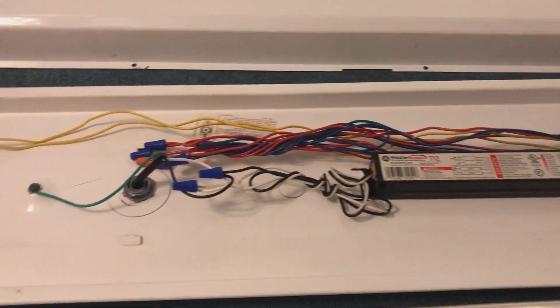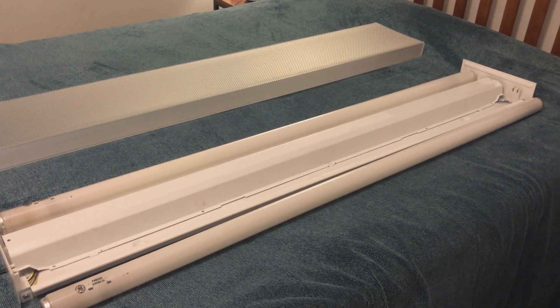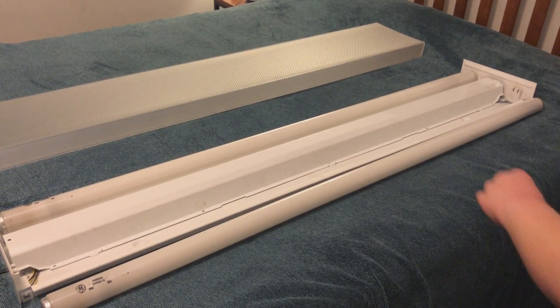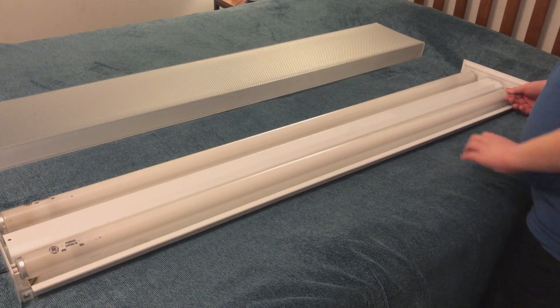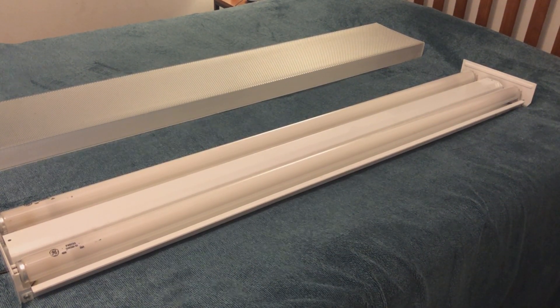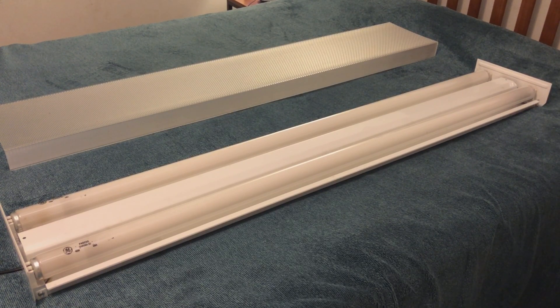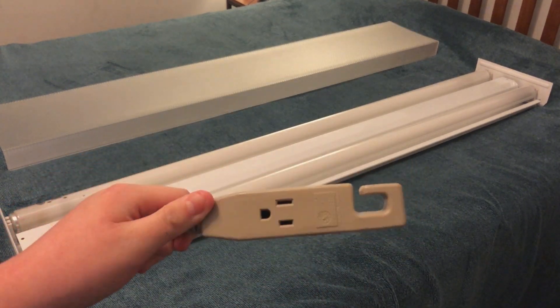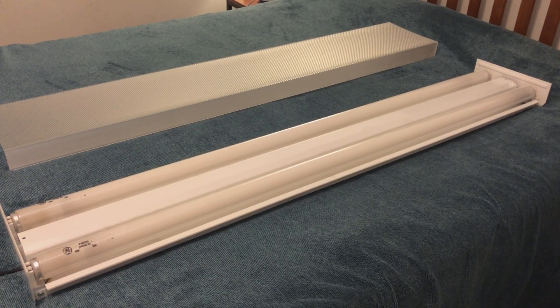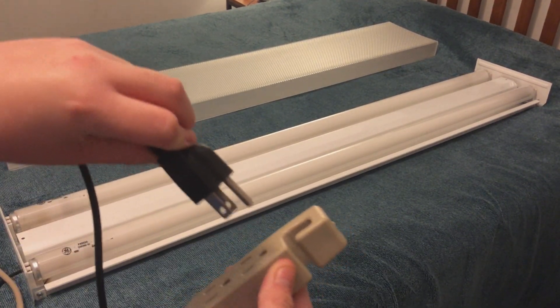I'll go ahead and put this back together. I've put the good lamp on the further side of the fixture, as you can tell. And I'm going to snap in the bad one a little bit closer to the camera here so you guys can see it a little bit easier. I have no idea which end is going to be the one with more action on it, so I'll go ahead and move the camera once we find out. I have an extension cord here which we're going to use to turn this on — this fixture is just attached to a cord which we'll plug in once we're done.